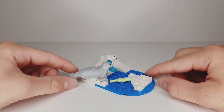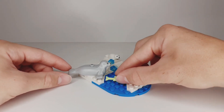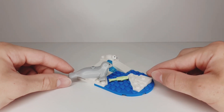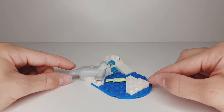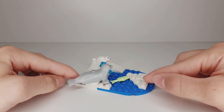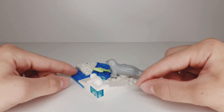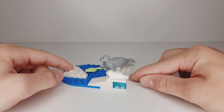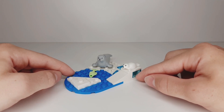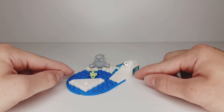Here we have the small terrain, which is a very simple build but looks pretty cool. We have a green fish in the water, represented by a curved blue plate. There are also all kinds of white slopes and plates representing snow, and some transparent pieces representing ice. It's a cool little terrain for the seals, and we have these 2x2 jumpers where we can place the seals.